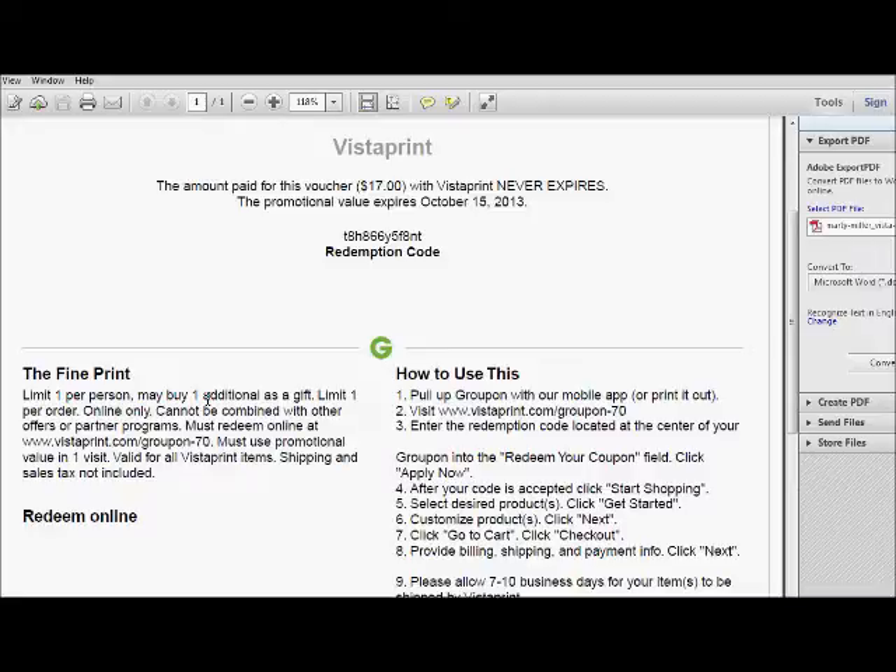In order to create a rack card, generally speaking it's best to go through Vistaprint. Vistaprint has coupons that are put out regularly for $17 — you pay $17 and you get $70 worth of product. The coupon looks very similar to the one on screen here: I paid $17 for this coupon and it's going to be worth $70 worth of product.